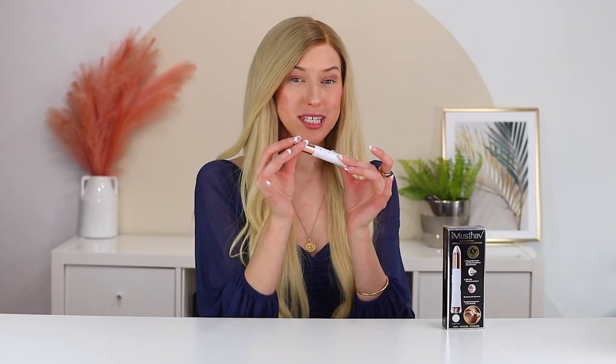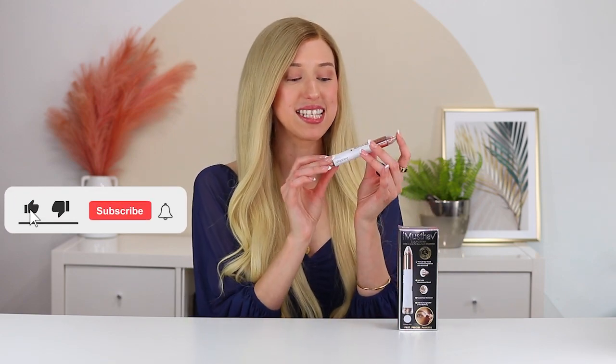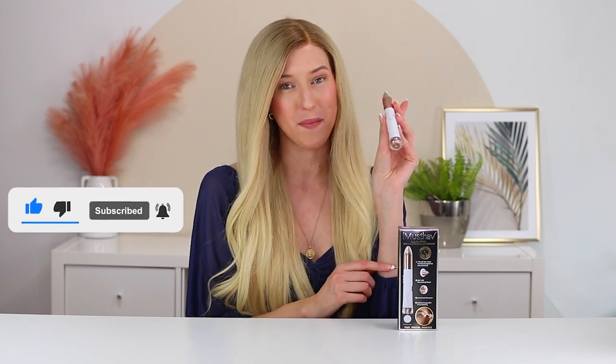This is super slim and portable, so you can just put it in your purse and take it with you on the go for any touch-ups on your eyebrows or anything like that. iMustHave's goal is to make it really easy for women to do hair removal at home, painlessly. So if you're looking for a nice sleek little hair removal device, definitely check out this one from iMustHave.